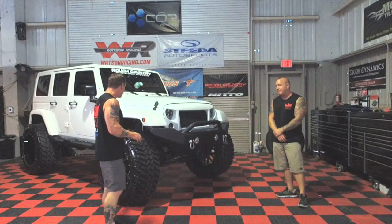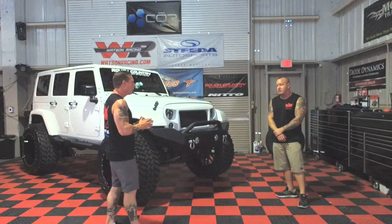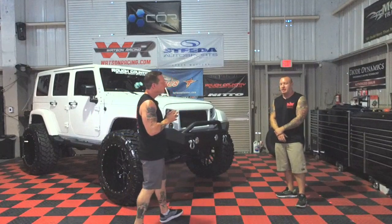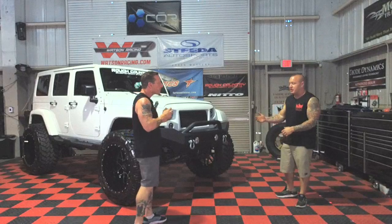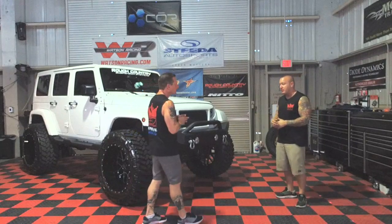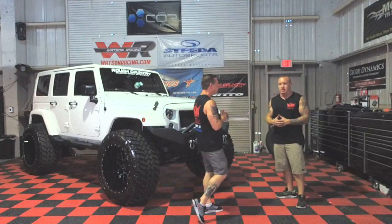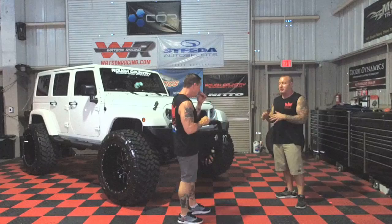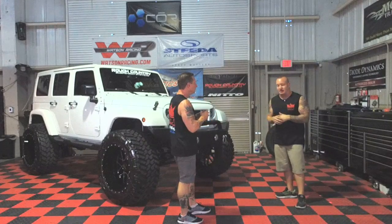Nitto wheel and tire combination — Nitto tires with Moto Metal wheels. Why Moto Metal this time instead of something out of American Racing? Well, pure size, man. Moto Metal is a company from Wheel Pros. The only reason I went with this design was for not only the availability of the rim but also the fact it is the exact size that I wanted.